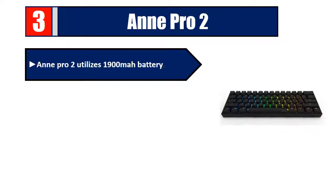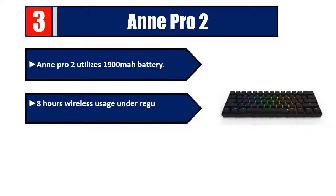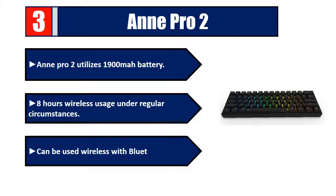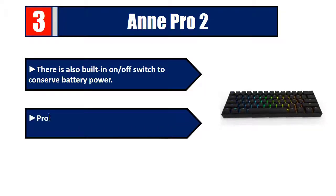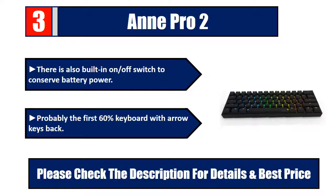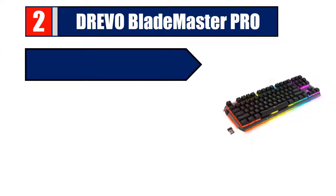Number three: Anne Pro 2 utilizes a 1900mAh battery with eight hours of wireless usage under regular circumstances. Can be used wirelessly with Bluetooth LE 4.0. There is also a built-in on/off switch to conserve battery power. Probably the first 60% keyboard with arrow keys back. Please check the description for details and best price.